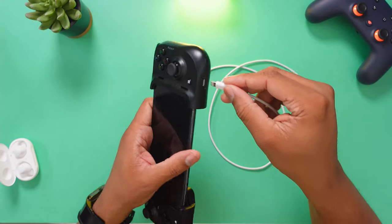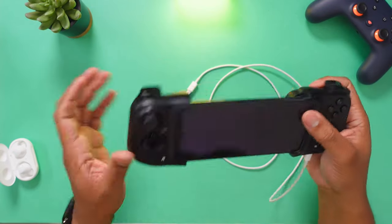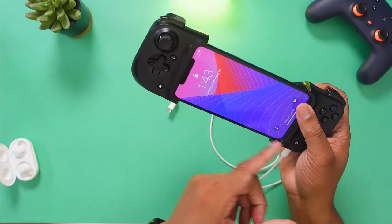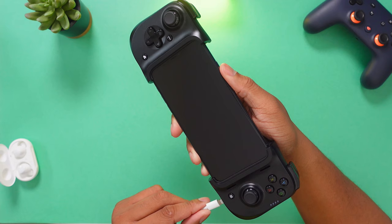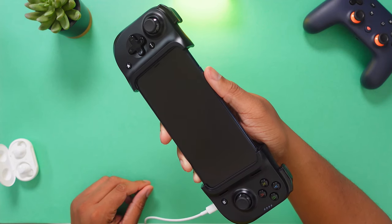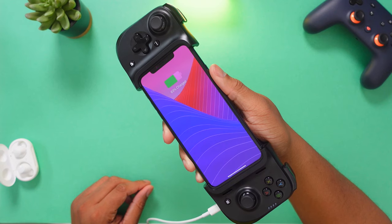You can take a lightning cable and place it in the bottom there, hook this up to a power source, and it will charge the phone through the controller — pass-through charging. This port is only used for charging though, so you cannot connect headphones that have a lightning connector. The only way to use headphones along with this controller is to connect to the phone wirelessly via something like Bluetooth.